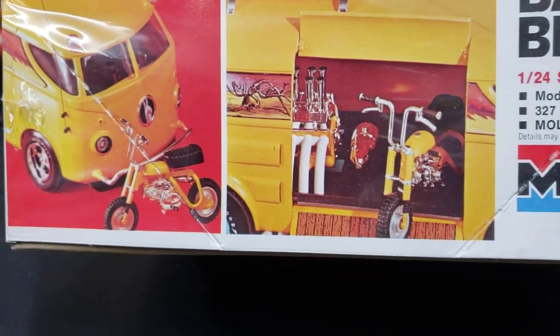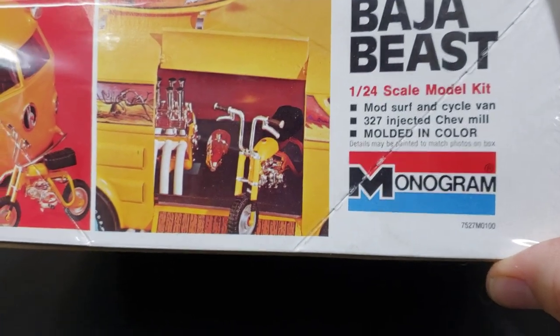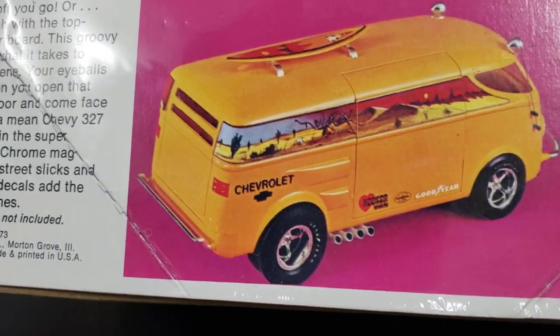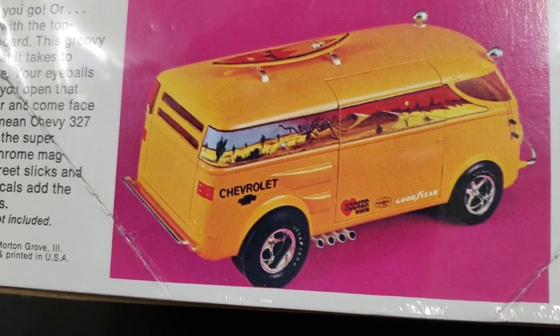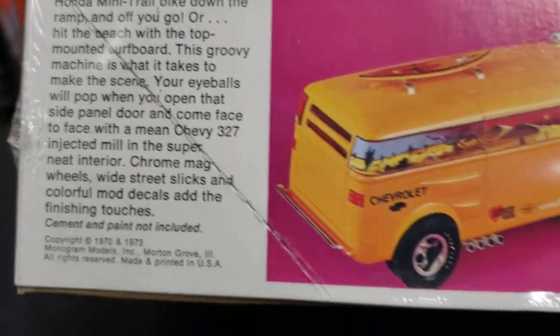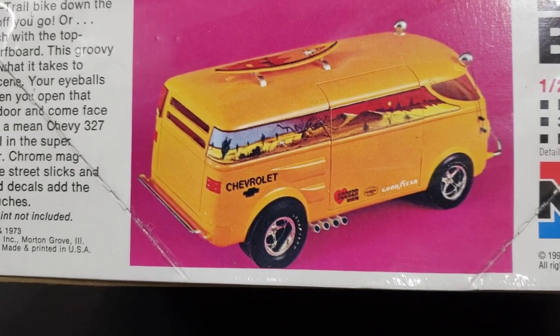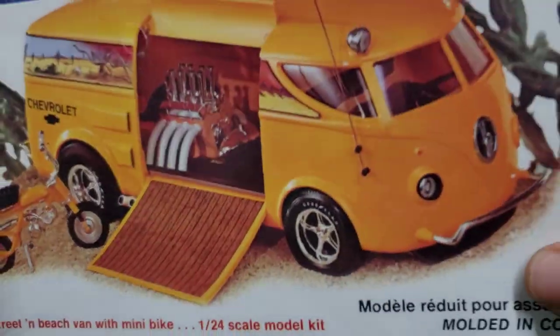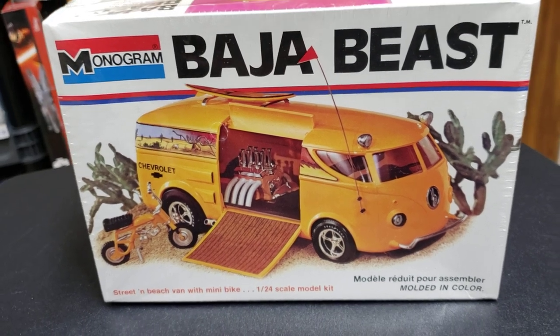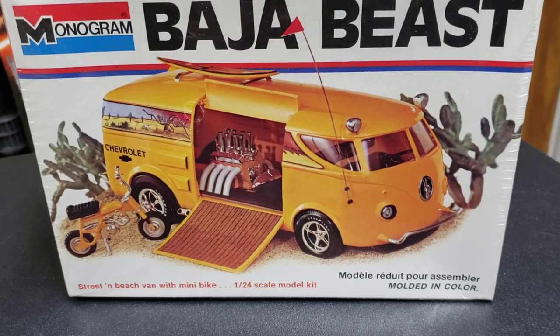I remember I bought it and built it - it turned out pretty nice actually. I had it for a long time. It was always a fun model. I thought it might have been a Tom Daniels kit but I don't think it was. The copyright says 70 to 73 so it must have come out around that time. This isn't the kit I bought at the time - it's one I picked up later, but it's a complete kit and I'm gonna try to build it. That was my first model kit I actually remember buying with my own money.